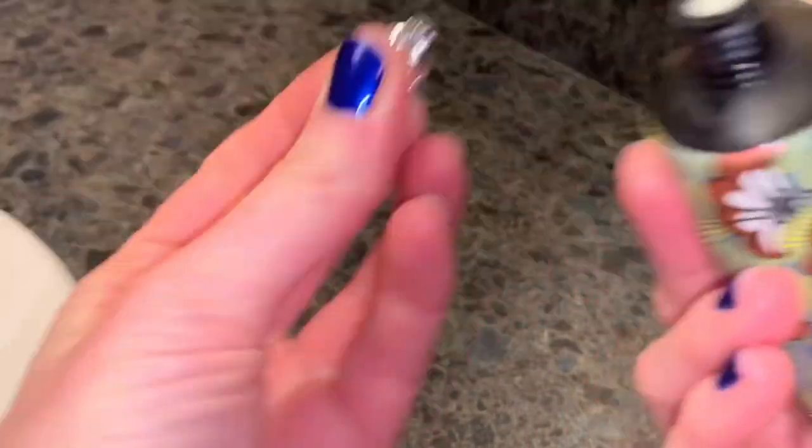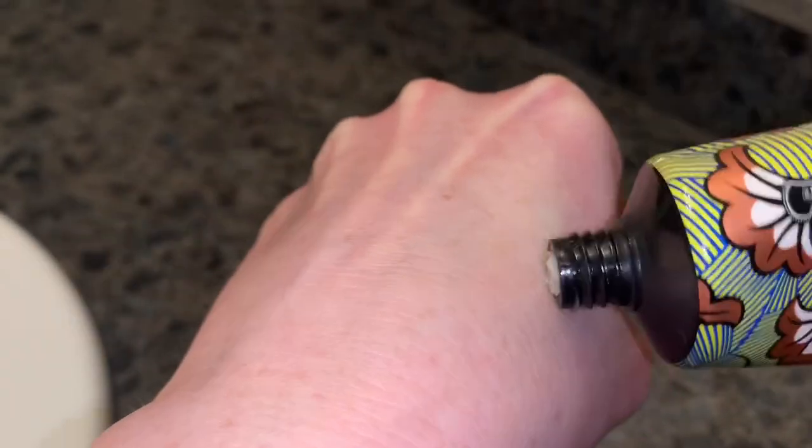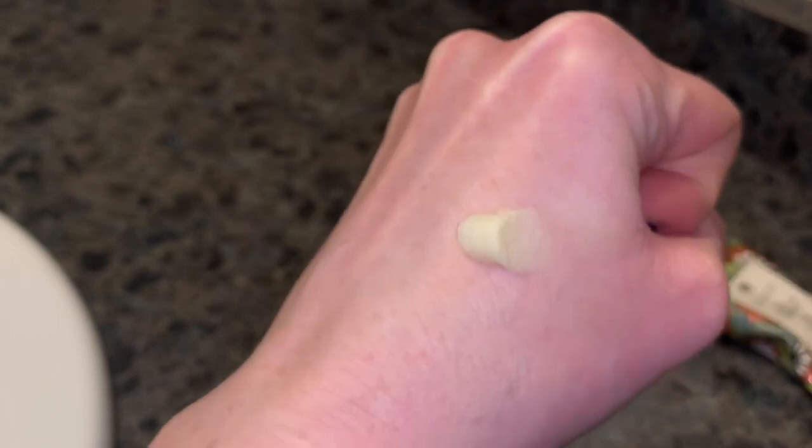There we go — we'll just remove the peel. So as you can see, all right, you can see it just comes out like this. I'm going to do my hand so it's easy for you guys to see me work with it.